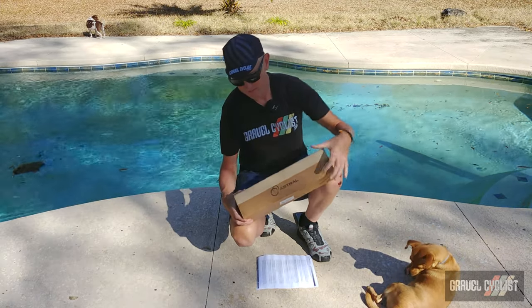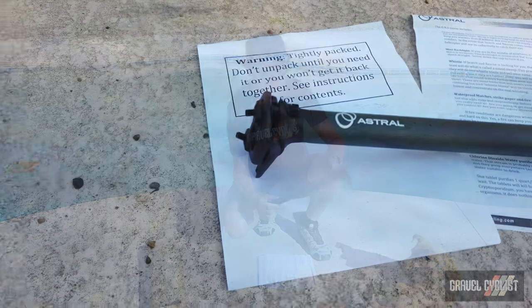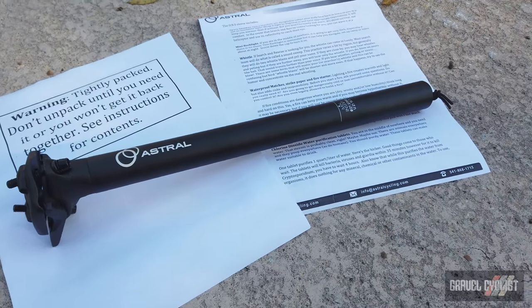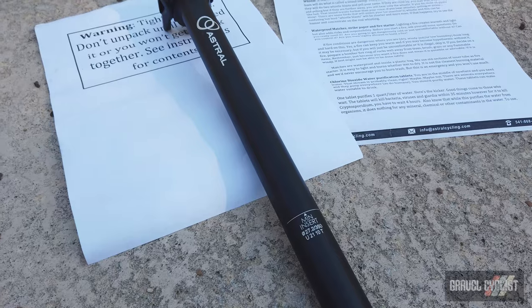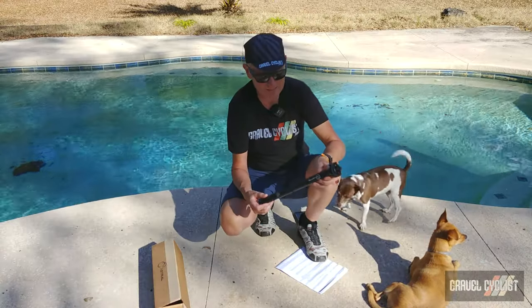So, dramatics over, let's pop the lid real quick. It's a simple looking aluminium seat post with 10mm of setback, two bolt design. There are two different widths — namely 27.2 and 31.6mm, round only. I chose 27.2 because that's a very common size for most gravel bikes, road bikes, and what have you these days.